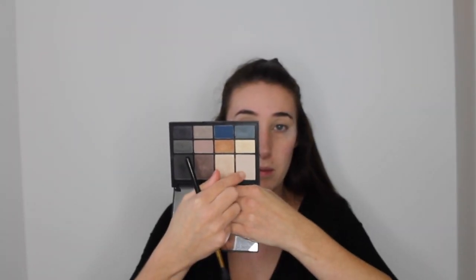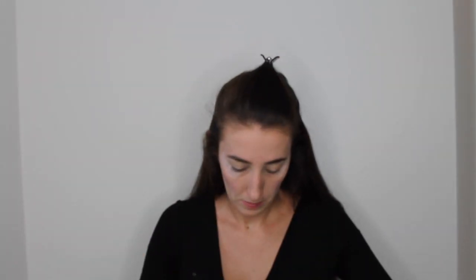I'm going in with my NARS eyeshadow palette — the NARS Assist L'Amour palette — and taking the lightest shade, a matte cream. I'm applying this into my crease with a fluffy blending brush, just backwards and forwards, as my transition shade.